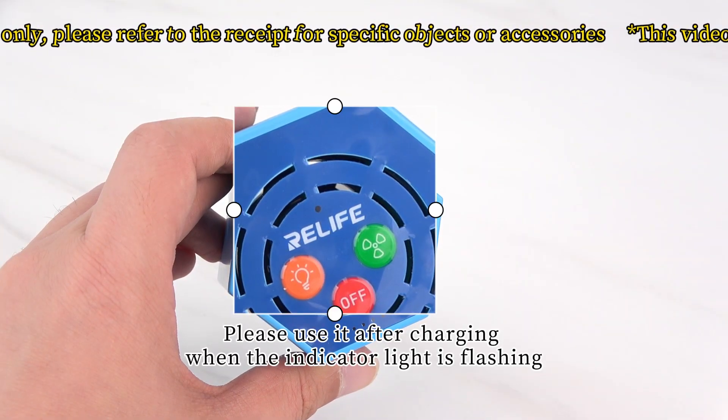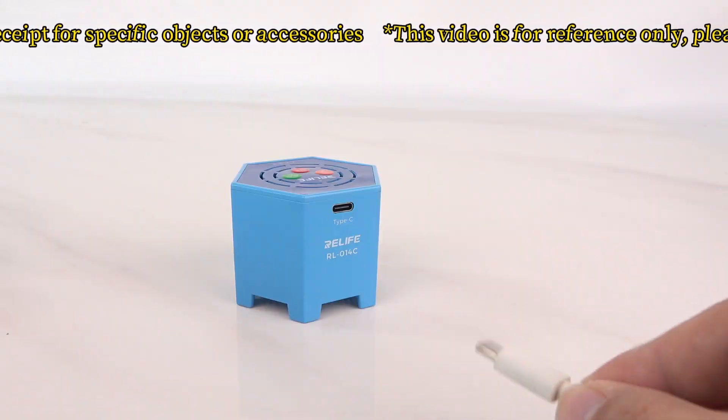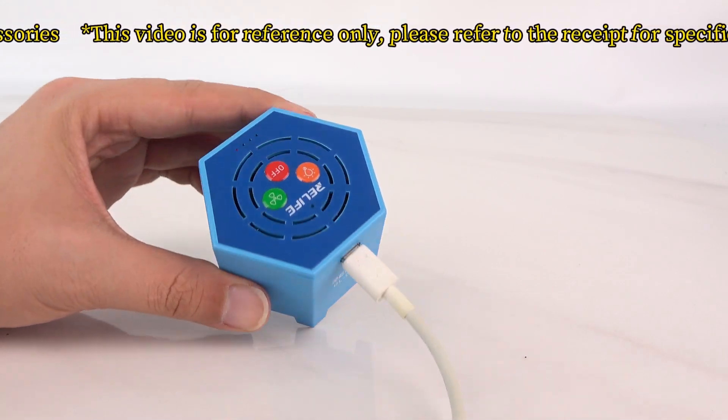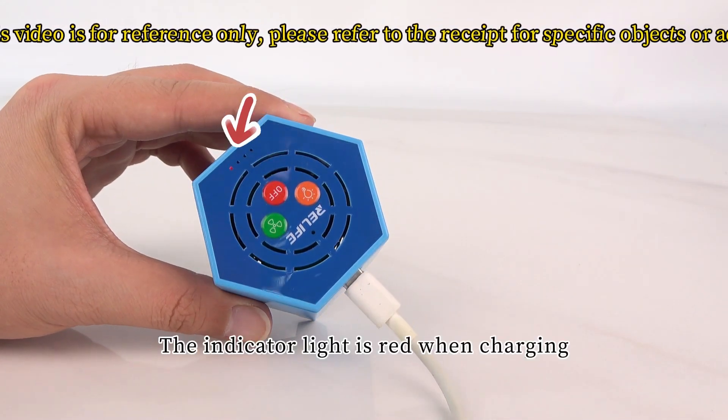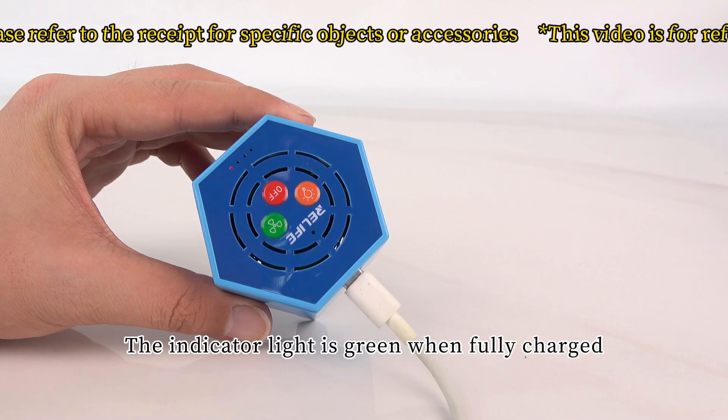Please use it after charging when the indicator light is flashing. Use a Type-C data cable to charge. The indicator light is red when charging, and green when fully charged.